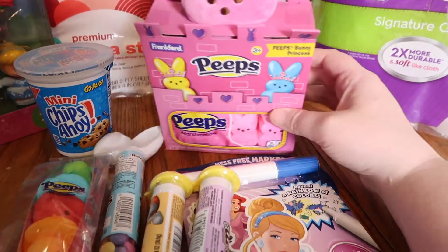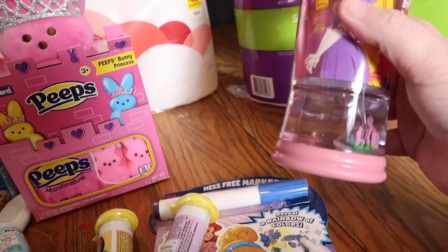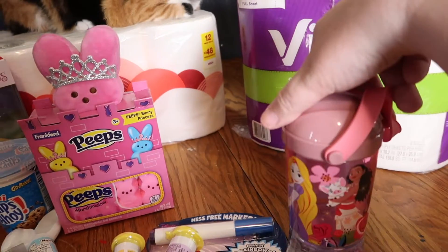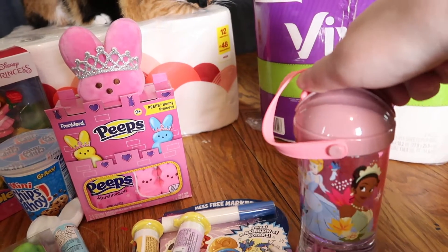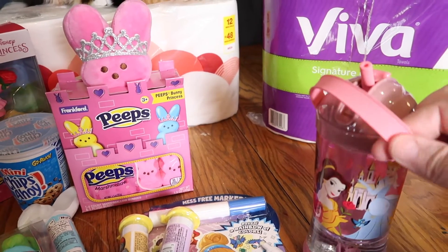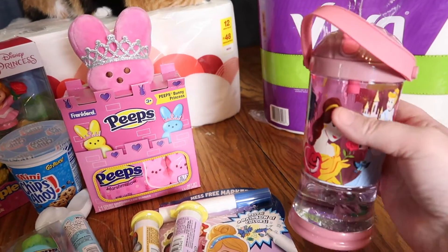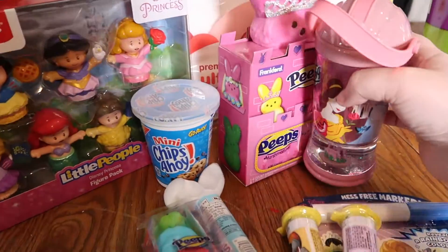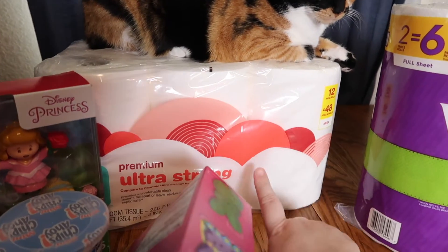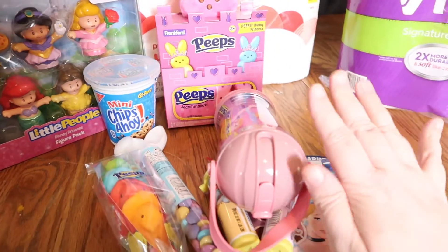I picked up this super cute cup for her — she loves drinking from a straw. It has a floating castle and features Tangled, Moana, Belle, Cinderella, and Tiana. It has a pop-up straw and a little rubber handle, so I know she's going to really like it. I also picked up my Viva paper towels and some Target brand ultra-strong toilet paper.